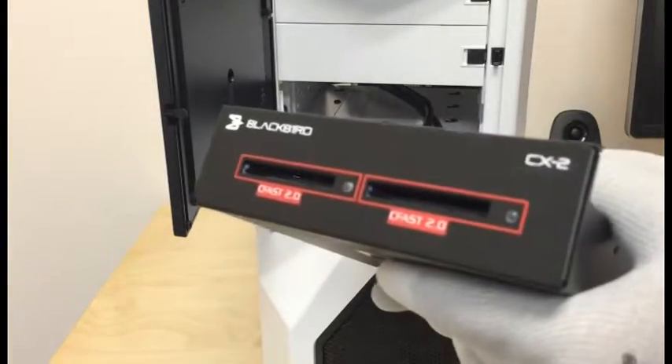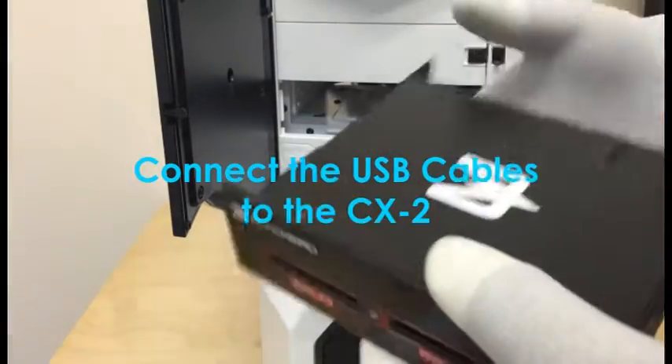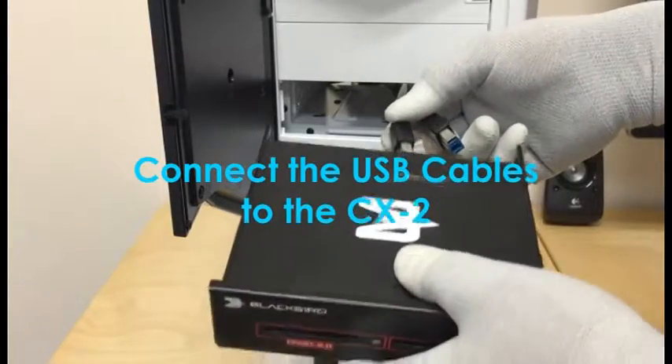Step 5: take the CX2 and locate the two rear USB ports. Now take the USB cable and connect it to the USB ports.